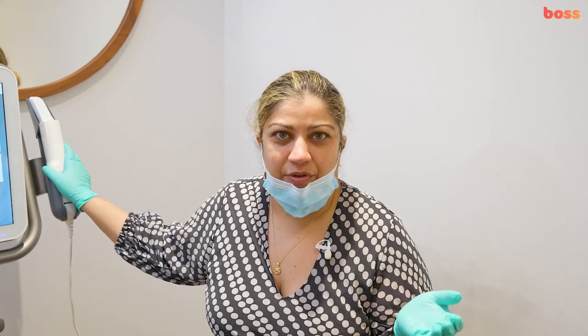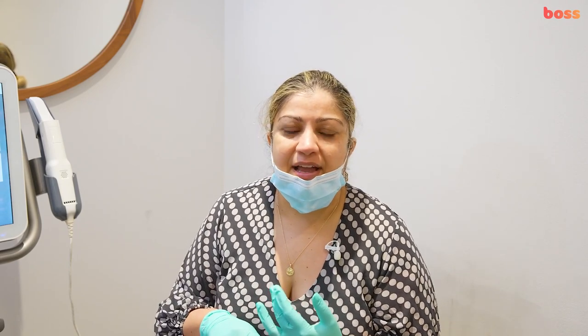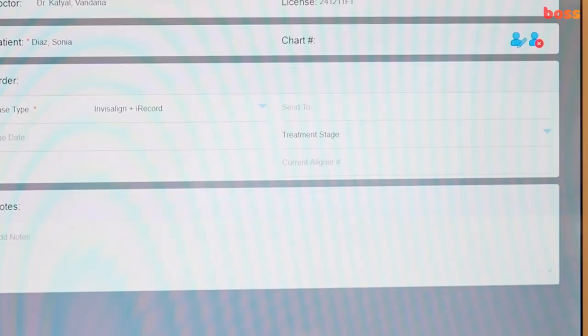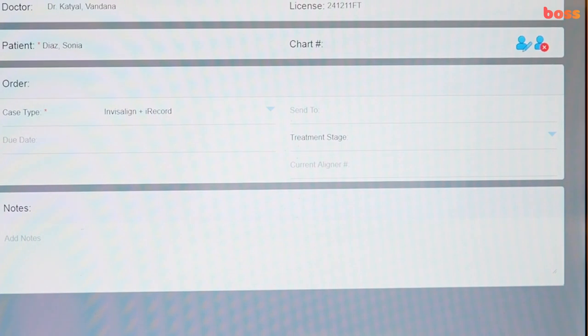Hi everyone, today I'm going to go over scanning with you. What we're going to use is an iTero scanner. You might have a 3Shape, Medit, or other scanners — there are so many on the market right now — but particularly when we do clear aligners, you tend to find a lot of people have iTero. So we've got iTero here, and it's quite simple to set up a patient for a new scan.